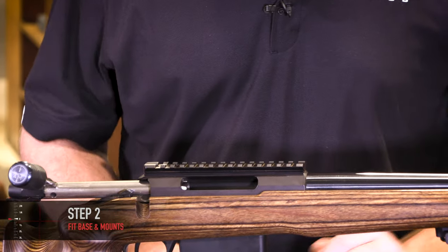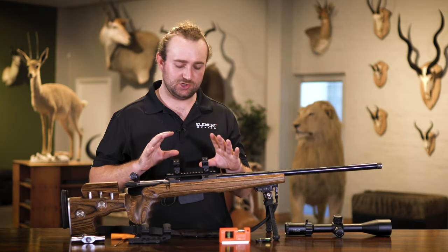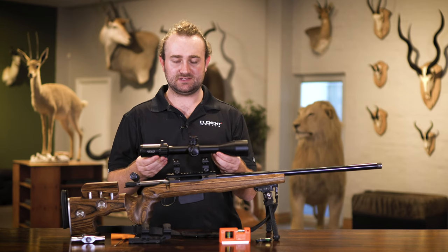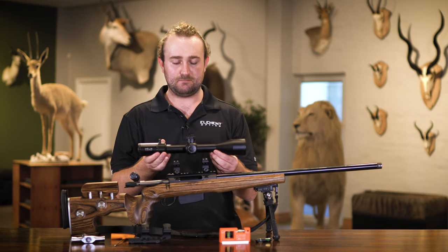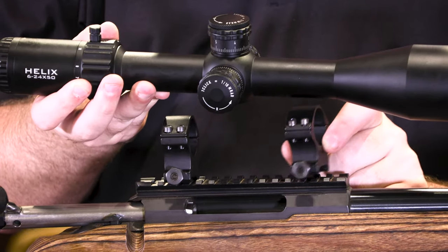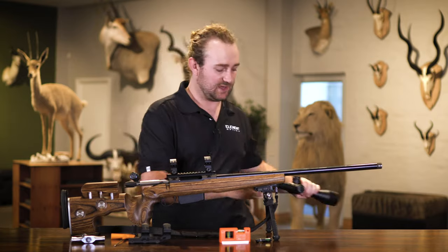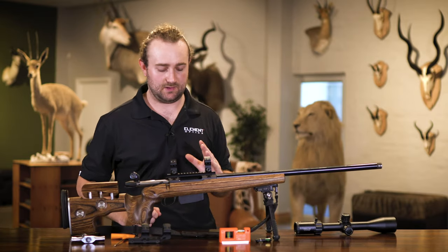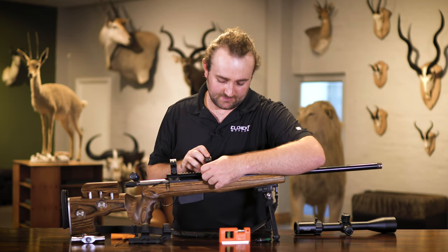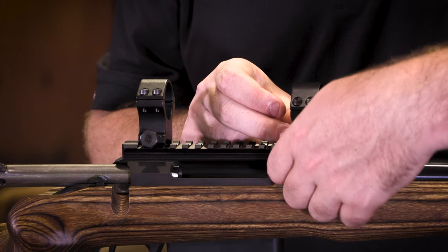When fitting your rings to the base, make sure they are more or less over the bridges of your base - that gives them the most solid point of contact. Before tightening anything, hold the scope above the base and make sure it's roughly where you want it, rings not too close together. I'll keep the front ring forward and the back ring a bit further back. Then finger-tighten them down, making sure they are forward in the lugs - push them forward until you feel contact, then snug them down.